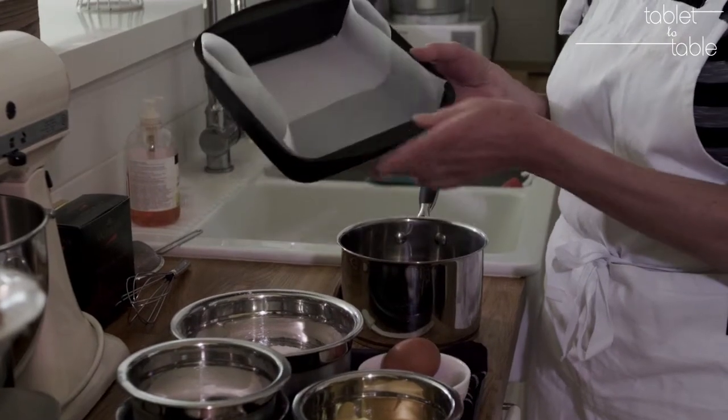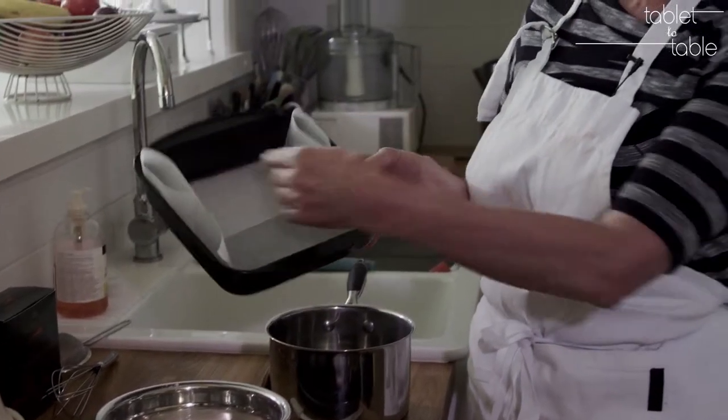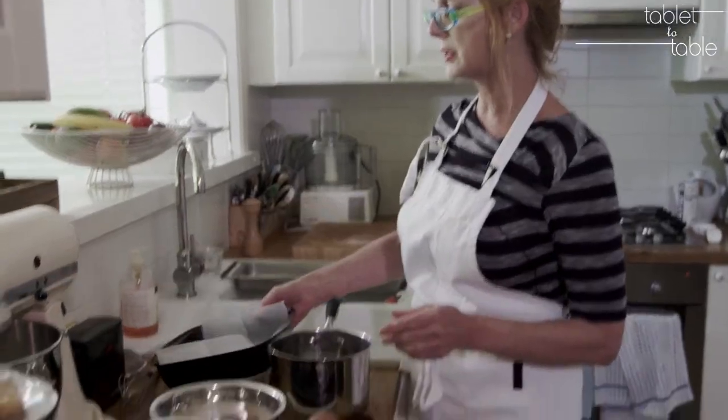I've taken a piece of baking parchment and folded it just so it fits across the base of the pan, and there's little handles coming up the sides.